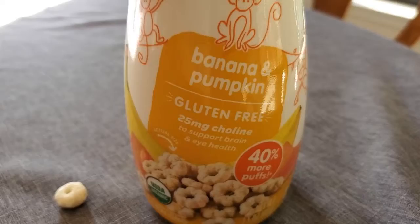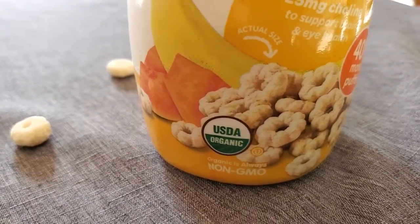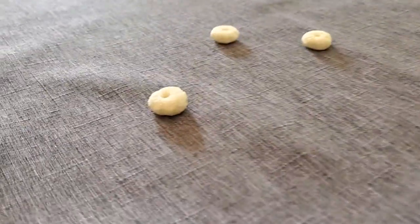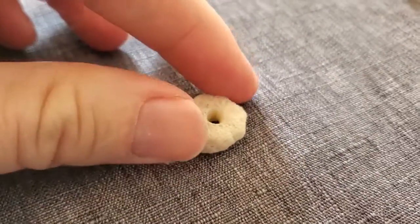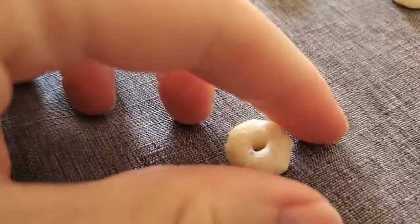They are gluten-free, which is great, and they are also organic, so also really good. But the best thing about this is just that it's really easy for little ones to pick them up. Even if you give them some puree with it, it almost sticks to their fingers, so they can get this up to their mouth really easily.